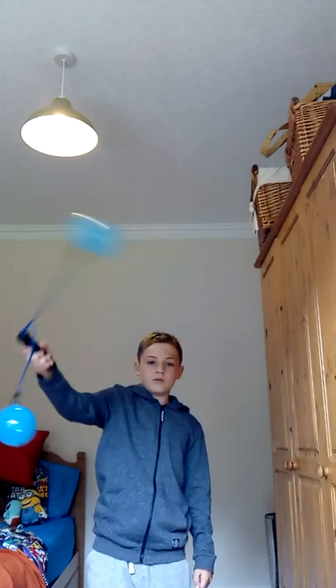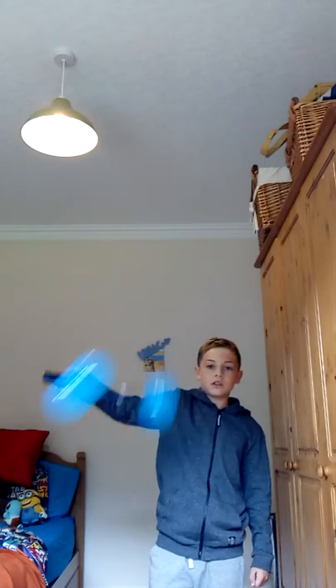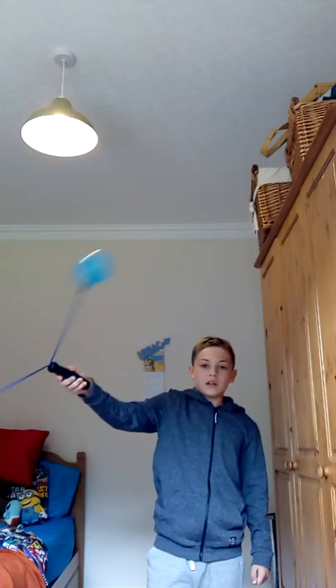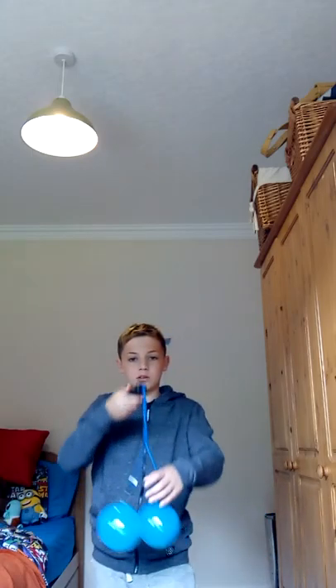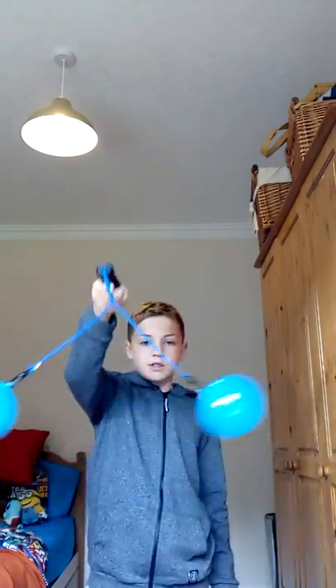I think I can do a couple of tricks like this. This one is called a one-way spin — I literally spin it one way. It looks like it's easy to do but it is actually quite difficult.